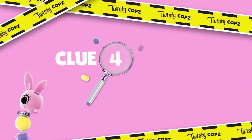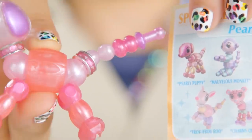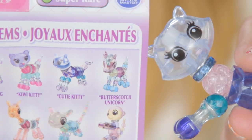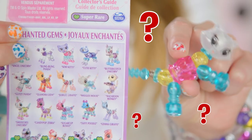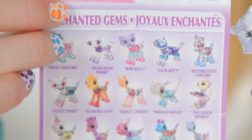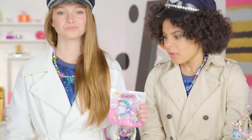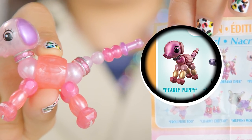Clue number four: the collector sheet. The reason Twisty Pets are so beautiful and stylish, and in a totally different league, is because each bead color has been picked with a super design eye. Like, see Cutie Kitty here? I can check her out by the collector sheet — see, here she is. Now see this janky one here? I can't find her on the collector sheet. That's a fake. Always double check your Twisty Pets against the collector sheet to make sure it's the real deal. Before you buy, check the colors against the collector sheet to make sure it's a real one.